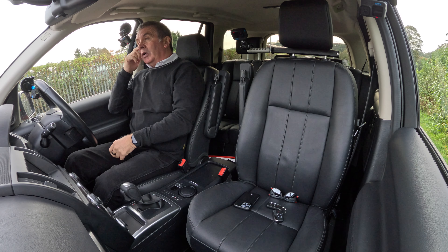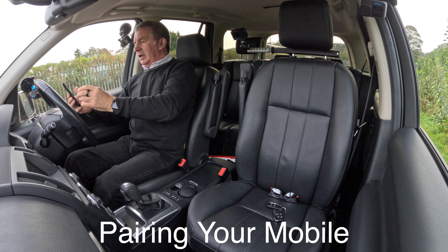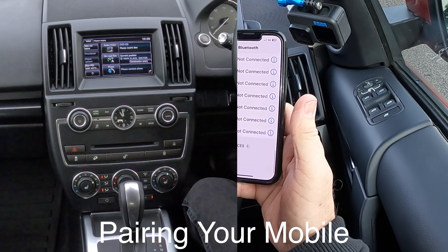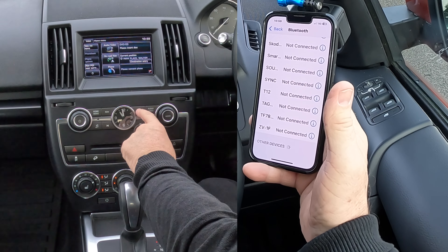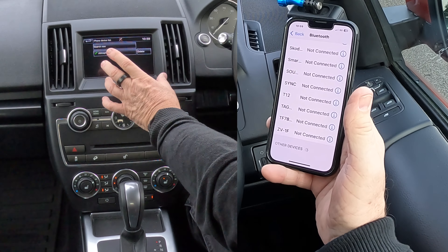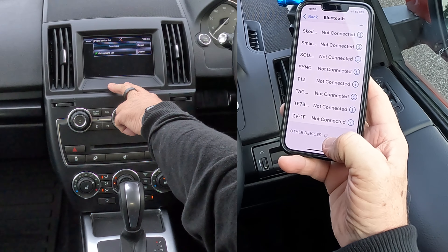All ready to go. I'll quickly show you how to pair your mobile. Go into Settings, then Bluetooth. Click Phone, and you've got Audio Phone options. Click Phone, then Search New — Vehicle to Device — and we'll watch out for it to appear.